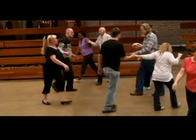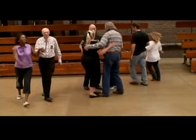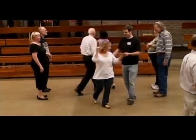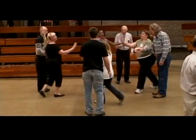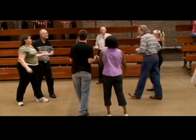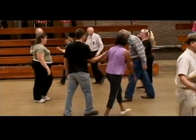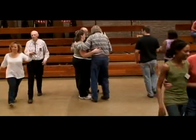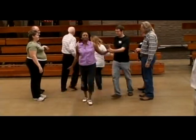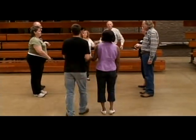Go halfway. Come down, do the right and left through. Four ladies change trade across. Heads probably going to go halfway. Come down, do the right and left through. All four ladies change.